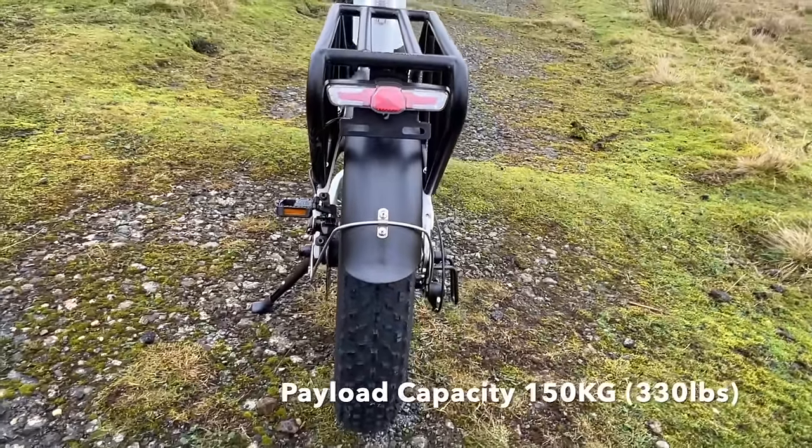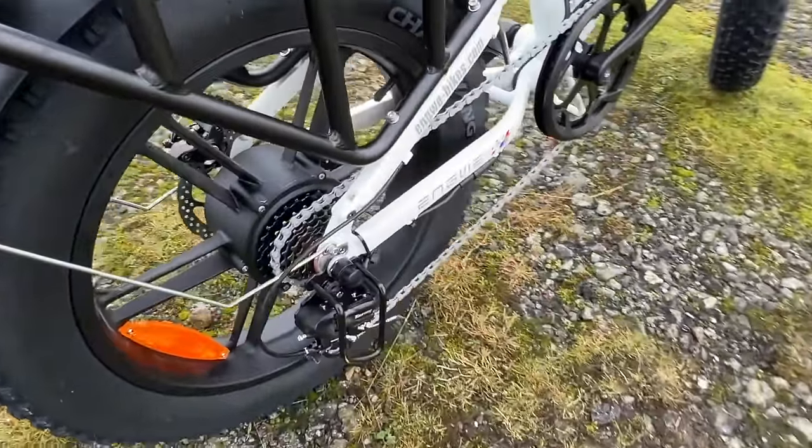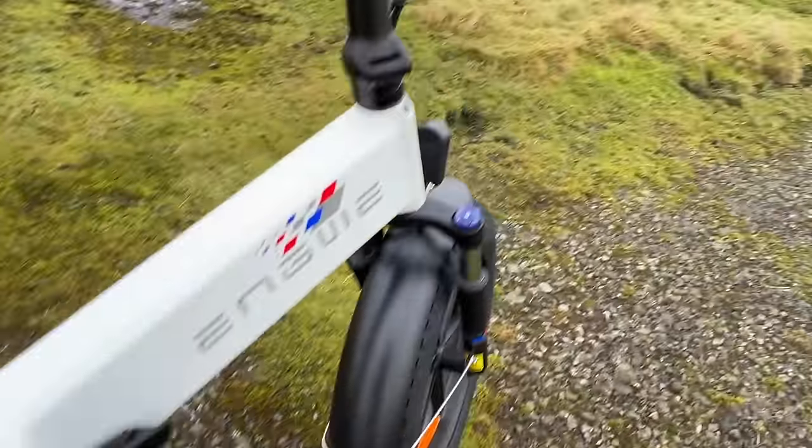There's a rear backlight which is also a brake light triggered from both brakes. It also has the Shimano gear set on, and I know I always say it but I've never had a problem with Shimano gears.